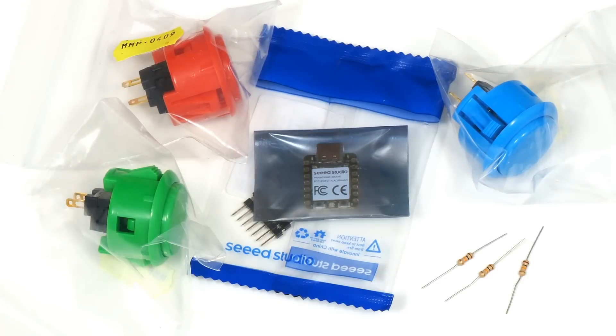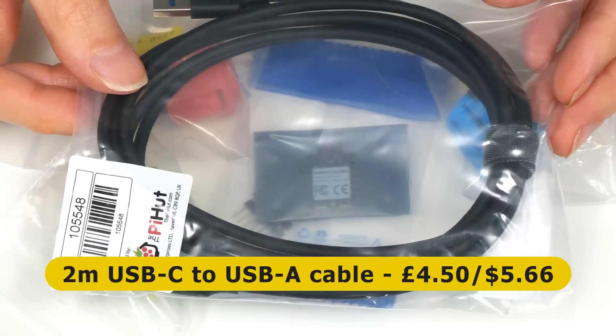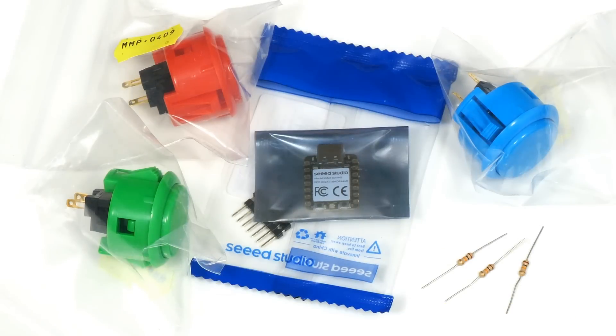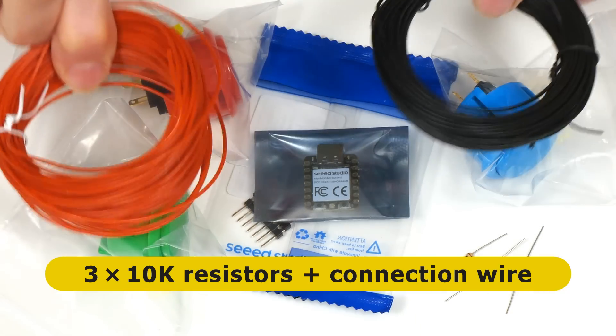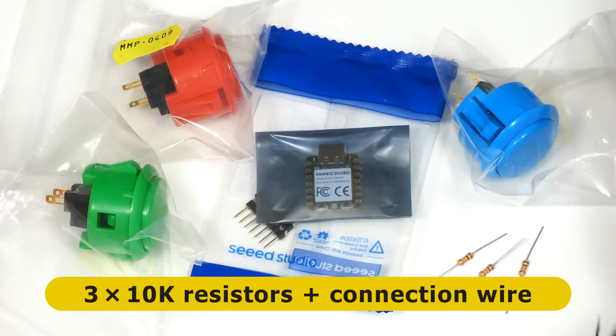Finally, I bought this 2m USB-C to USB-A cable for £4.50 or about $5.66, and we're also going to need three 10k resistors and a little bit of connection wire. Here's lots of connection wire — we'll just need a tiny little bit and I had this in stock.